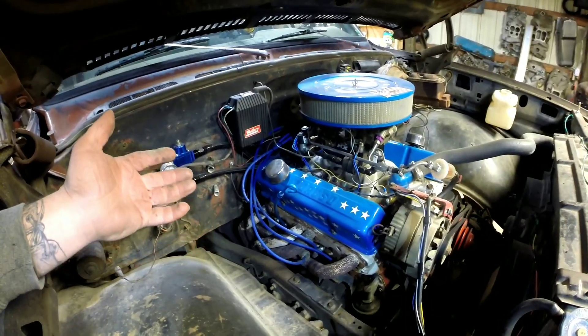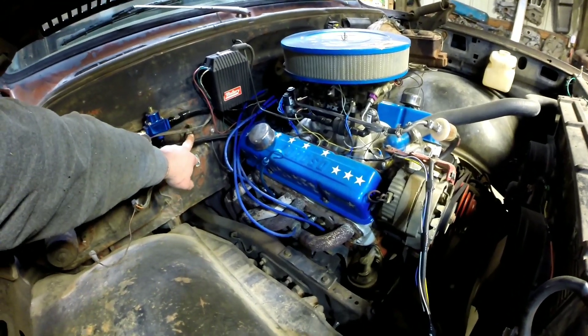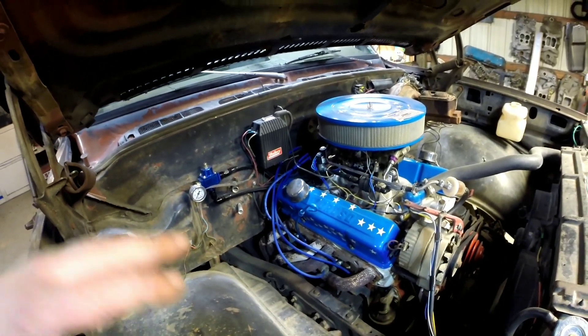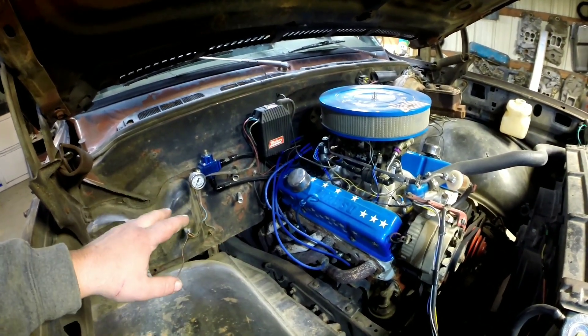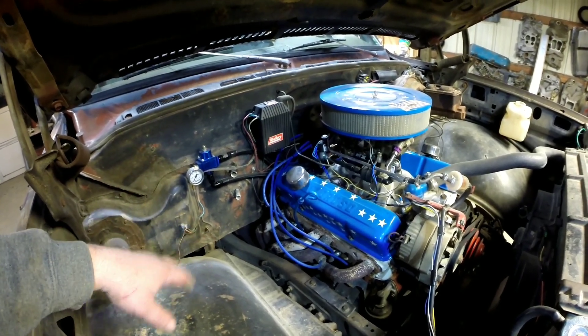One of the first things you'll need to do is drain your coolant down so you can disconnect your hoses. I don't have any hoses on there — I didn't put them back in when I put the motor back in the truck, so I've got that step taken care of. But make sure your engine's cooled off and drain your radiator.